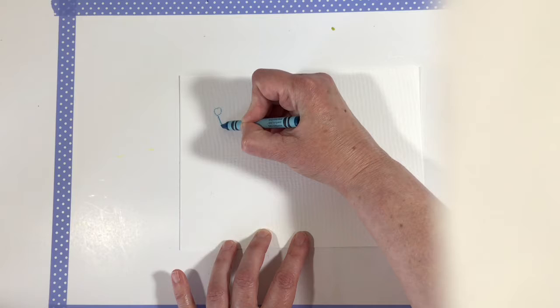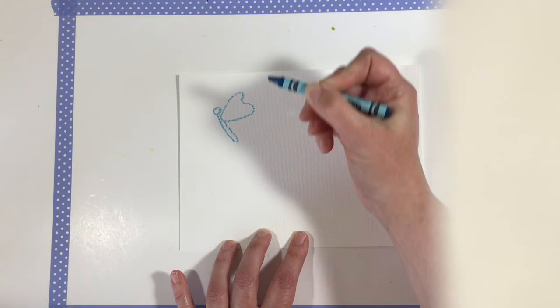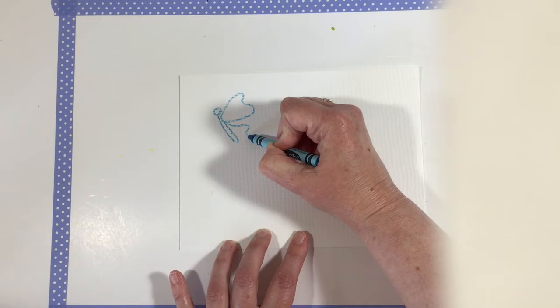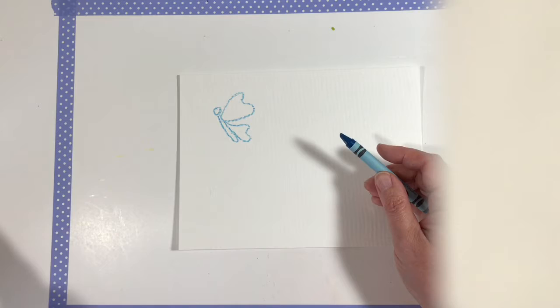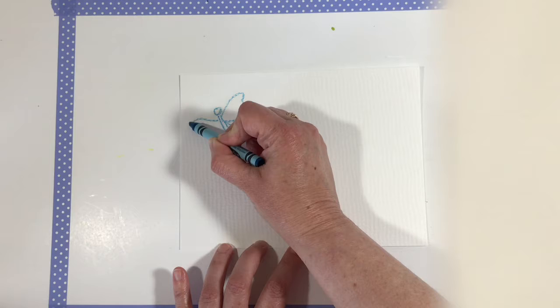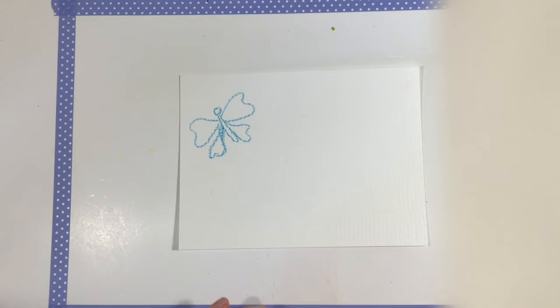Just a little circle head and a long, skinny body like that. Then we're going to come out and in and back out for the top wing, almost in a little heart shape, and then out and in and back out for the bottom wing. You could leave it just like this and it would be the side view of the butterfly. Or if you wanted to see his whole body, you could come over here on this side and make the other side of his wings and body.